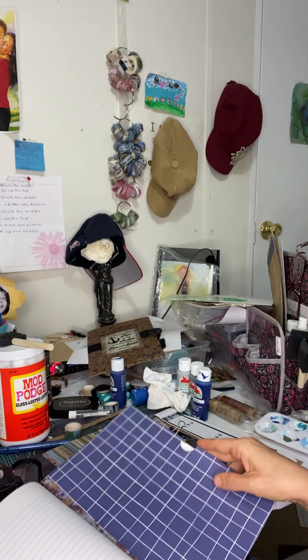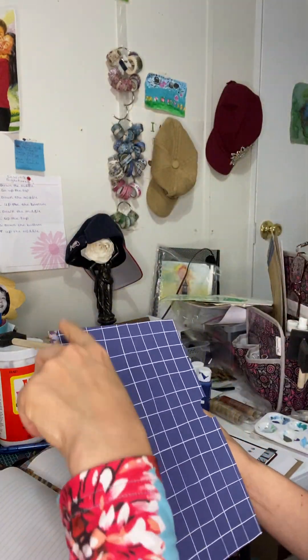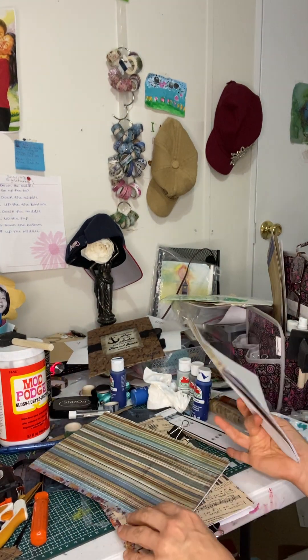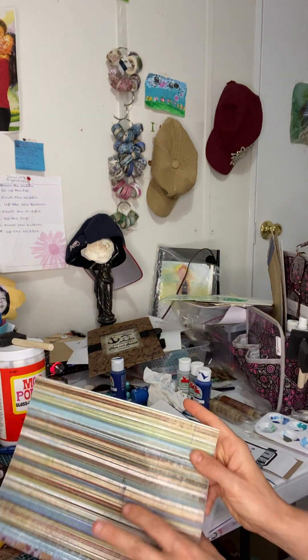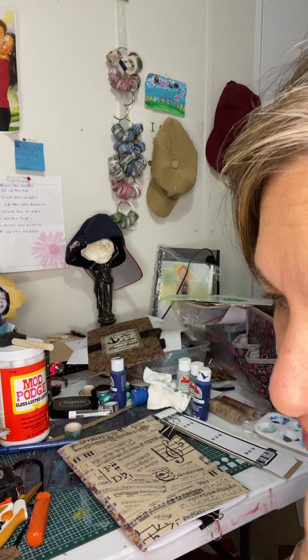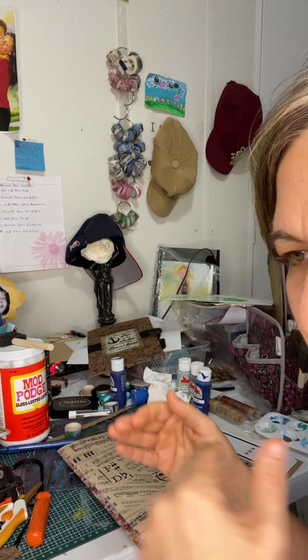I took two pieces of 12 by 12 for this pocket — they're not matching and I don't care. This is the second signature. The paper I got from Hobby Lobby, 69 cents a piece. Sometimes you can get those books of assorted papers, and that's great if you have the same kind of theme going on.